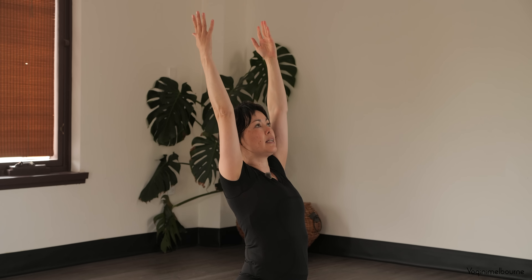Three breaths. Trying to press down through all ten knuckles of the fingers, and then lift away from the hands all the way into the armpits and into the hips, to lengthen out through the entire sides of the body. As you exhale, think about drawing the navel in and up towards the spine. And then rising up under the balls of the feet.